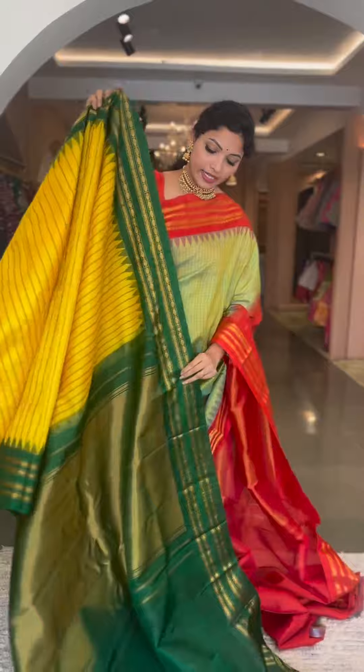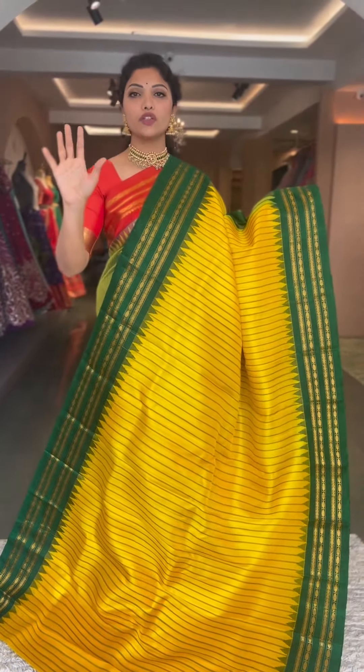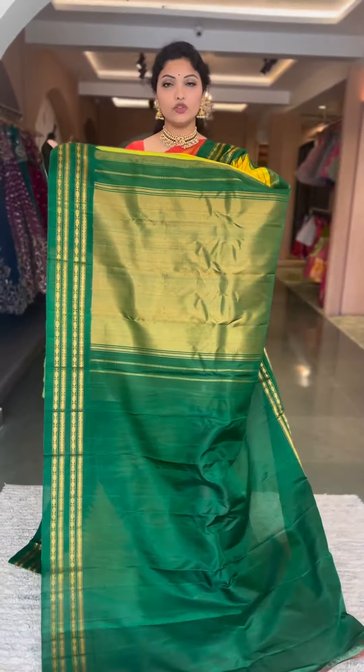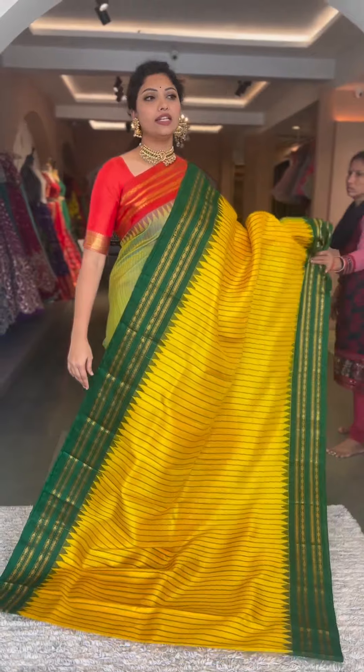Here is this yellow and green gadwal — traditional gadwal — a single piece yellow and green color combination. Vertical stripes with resham and zari in between, traditional borders, contrast pallu and blouse, tissue pallu, and plain blouse. Yellow with bottle green, ₹13,800, saree number eight.